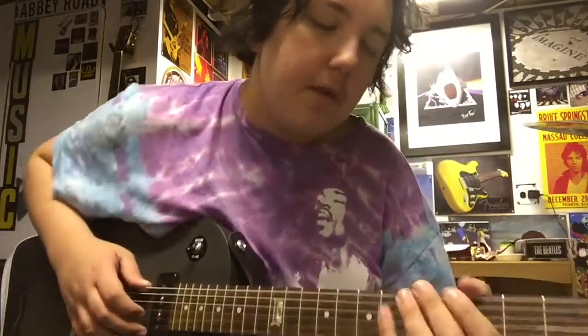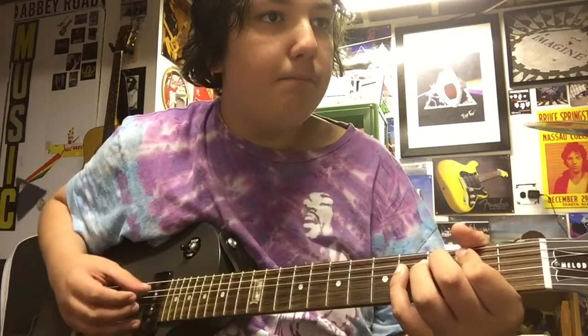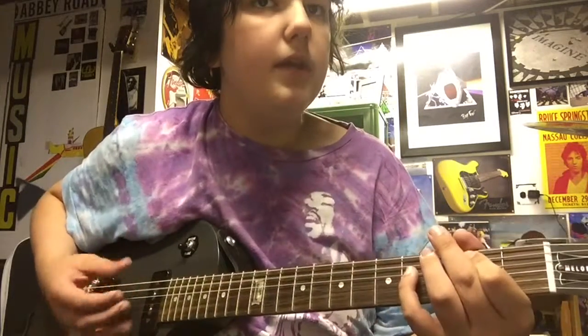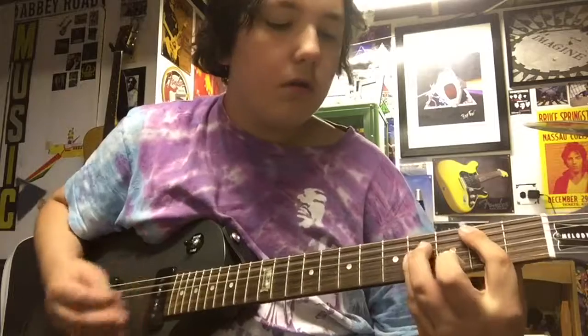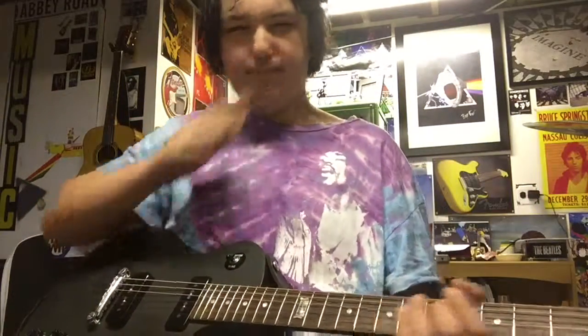Next you're gonna go to B, B, A — B, B, A. You're gonna want to power chord that, or do bar chords on that.